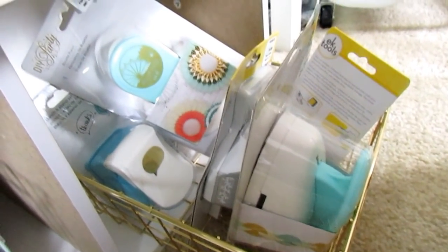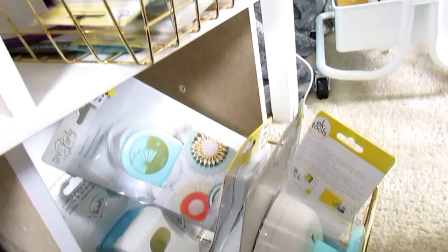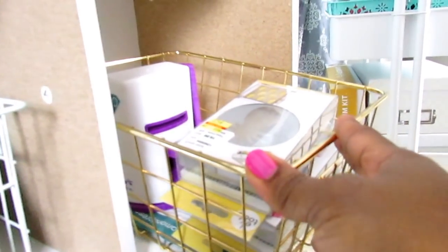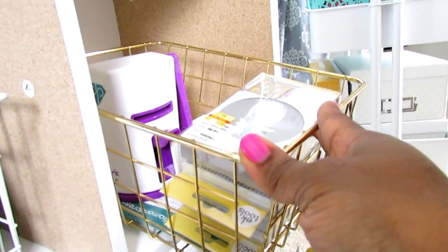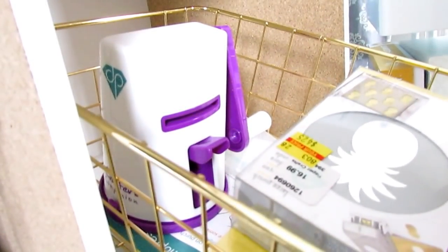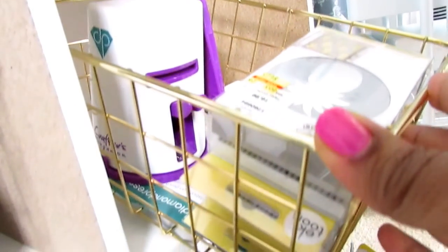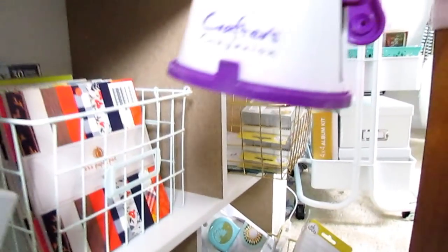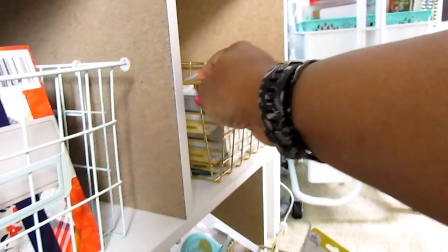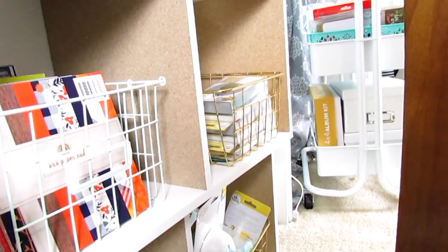I recently picked up some punches from Hobby Lobby — I'll try to link that video as well. The bins they're in are from Walmart — they come in a two-pack for maybe three dollars and some change. Some Walmarts have them and some don't. Then there's a little die-cutting and embossing machine from HSN — someone reminded me it's the Crafter's Companion. It's a mini one, and I have the little die embossing folders in there that go with it. I have an idea for how to display my punches but I'm still working on that.